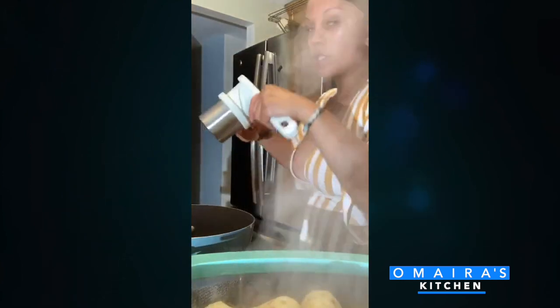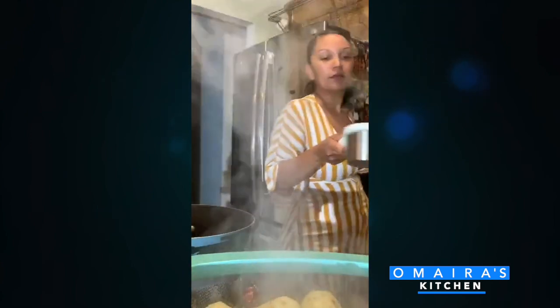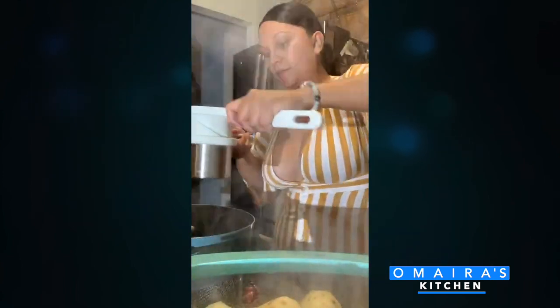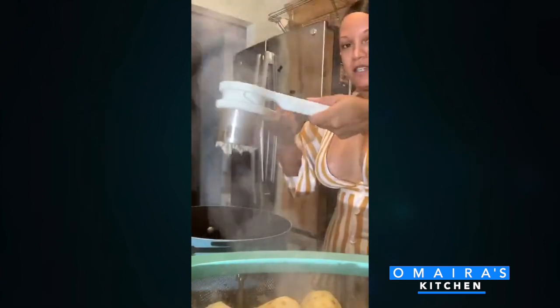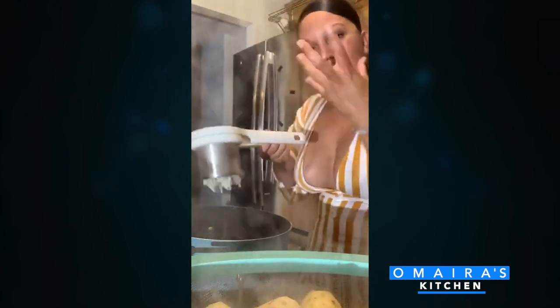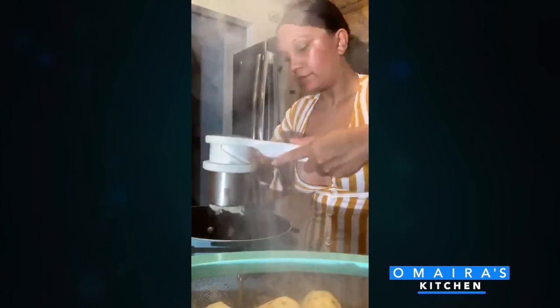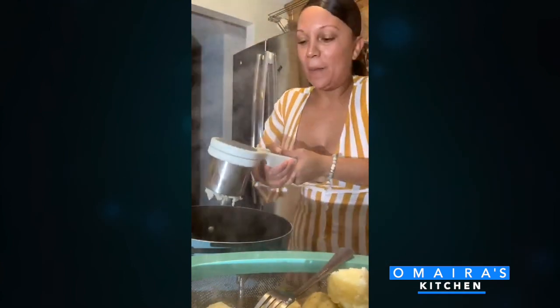We are going to use our masher. You see it's going to make the mashed potatoes so they're not too clumpy, not too thick — just right. Oh yes, it looks like mozzarella cheese!